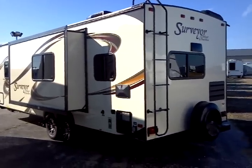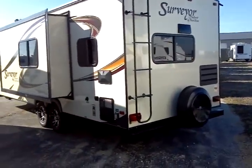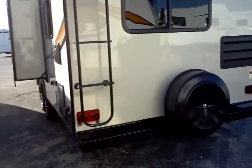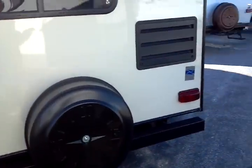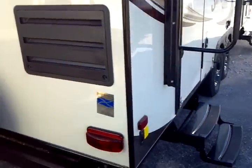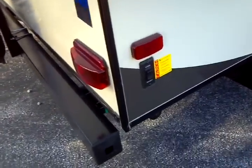A roof access ladder is included, along with a rear spare tire with a deluxe molded cover and a steel rear bumper. Coming across to the camping side, you'll see once again these are electrically deployed stabilizer jacks.